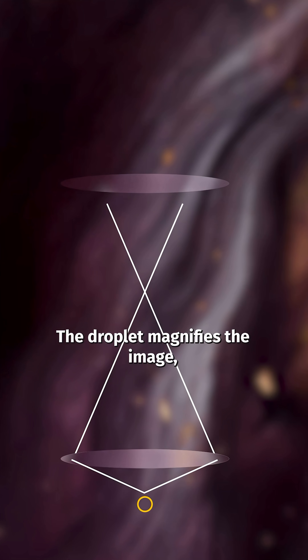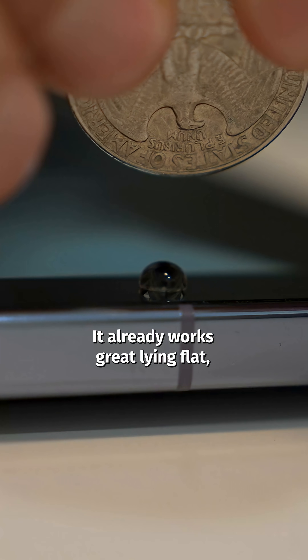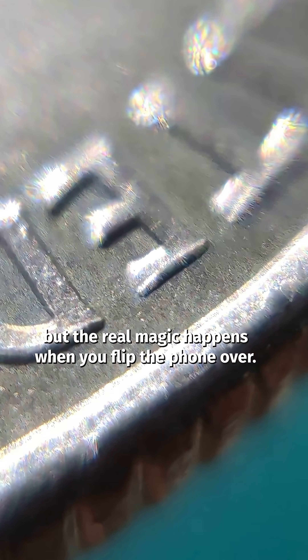The droplet magnifies the image, and then the phone's lens zooms in on that image. It already works great lying flat, but the real magic happens when you flip the phone over.